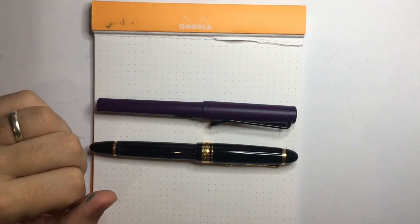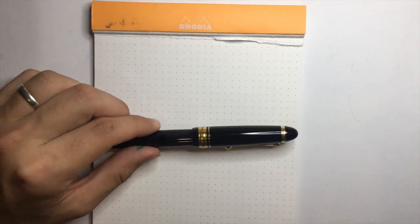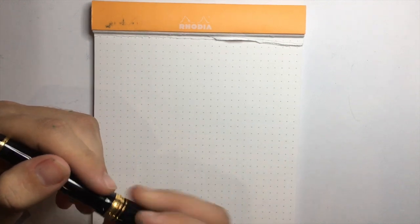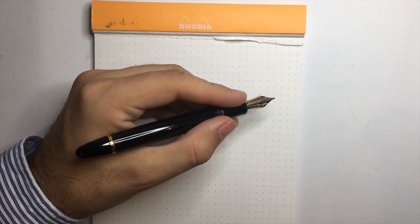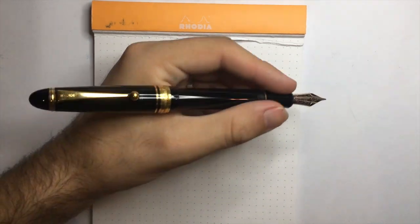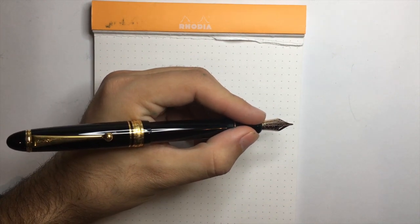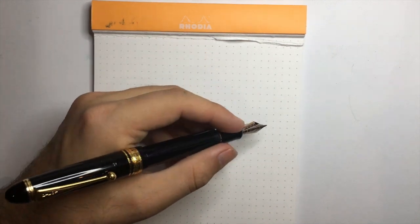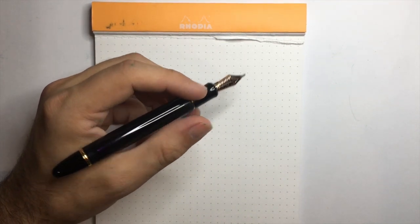It's also got a good girth — the section is about 10 and a half millimeters. The weight of this pen is 29 grams: 19 of that is in the body and 10 in the cap. It is a perfectly sized pen to write with unposted, and as I said it can be posted quite securely, which puts the pen nicely on the webbing of your hand. It's certainly very comfortable to use posted or unposted. The balance isn't too bad regardless — unposted the balance feels a little more lead towards the nib, which is how I prefer to write with this pen.